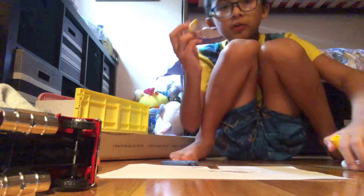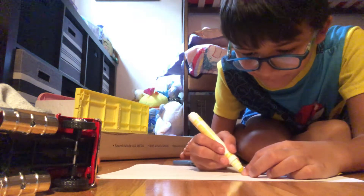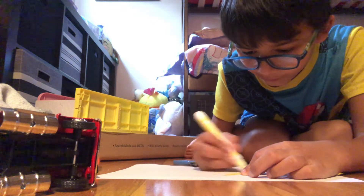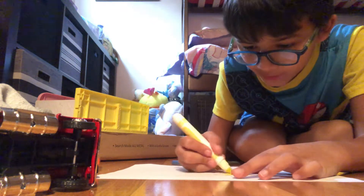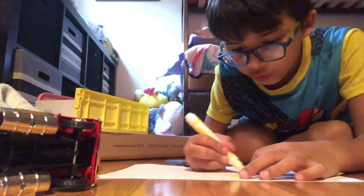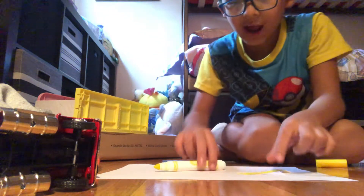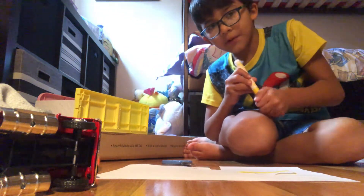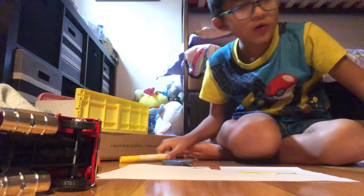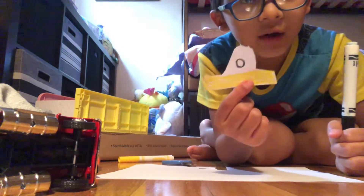Grab a yellow marker and go here, not at the top or anything. I'll show you guys what it looks like at the end — what you're supposed to color. I basically have a piece of paper so it won't color outside. You're supposed to color like this — don't color out the top area. I learned this, it was super cool.